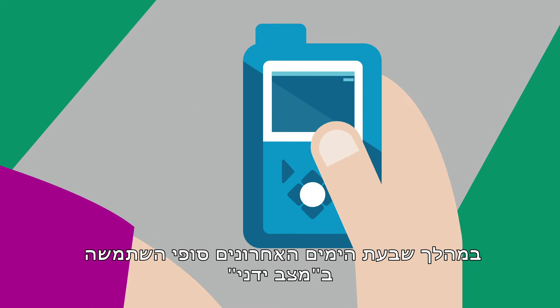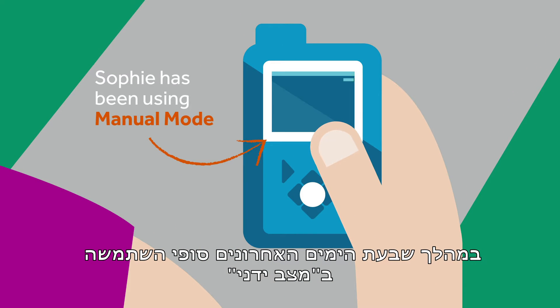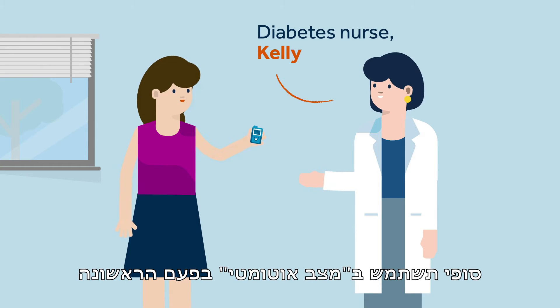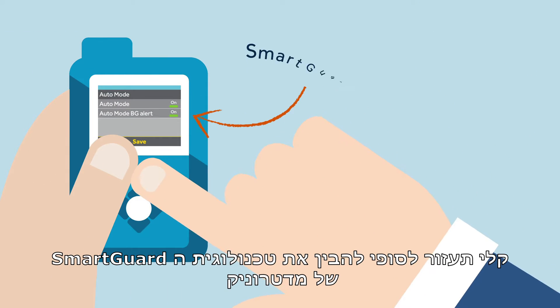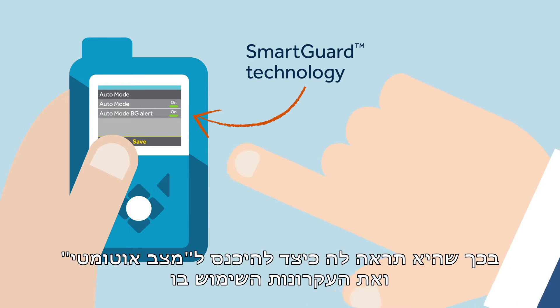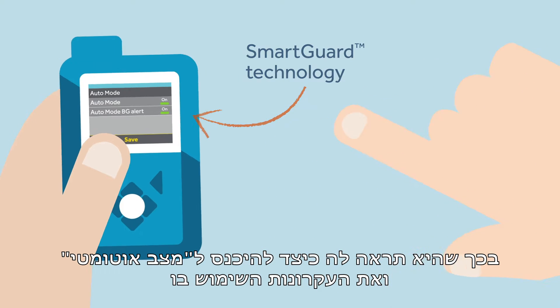For the last seven days, Sophie has been using manual mode. However, today, with the guidance of her diabetes nurse Kelly, Sophie will use auto mode for the first time. Kelly will help Sophie understand the SmartGuard technology by Medtronic by showing her how to enter auto mode and the basics of how to use it.